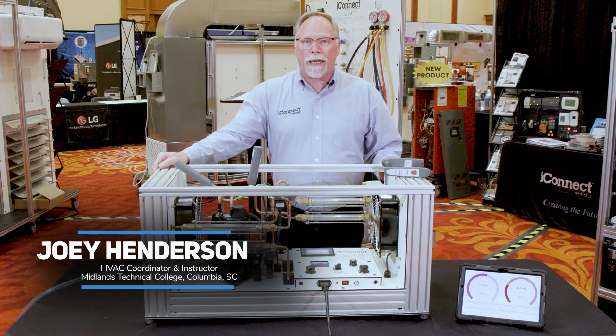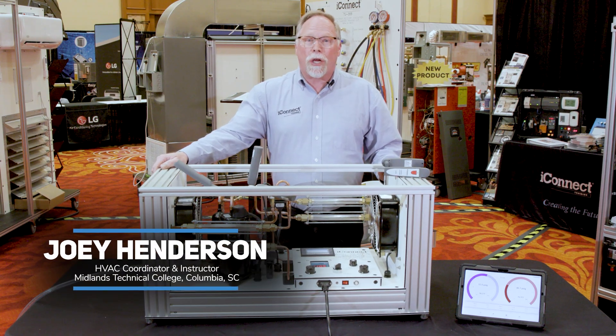Hey, I'm Joey Anderson with iConnect Training and today I want to show you our TU807 heat pump inverter compressor training unit.